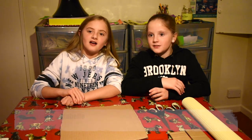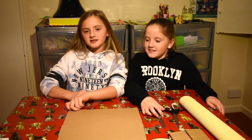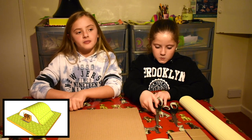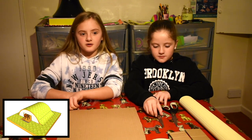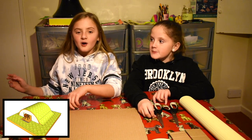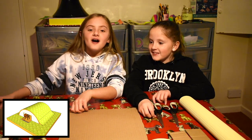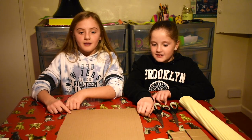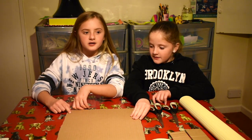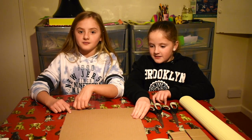Hey guys, welcome to the Sullivan family! Today we're making a school project - we're making an Anderson shelter. An Anderson shelter is from World War Two; people had Anderson shelters in their back garden for safety. When the air raid warnings went out, the parents used to hide in them because the children would already be evacuated.